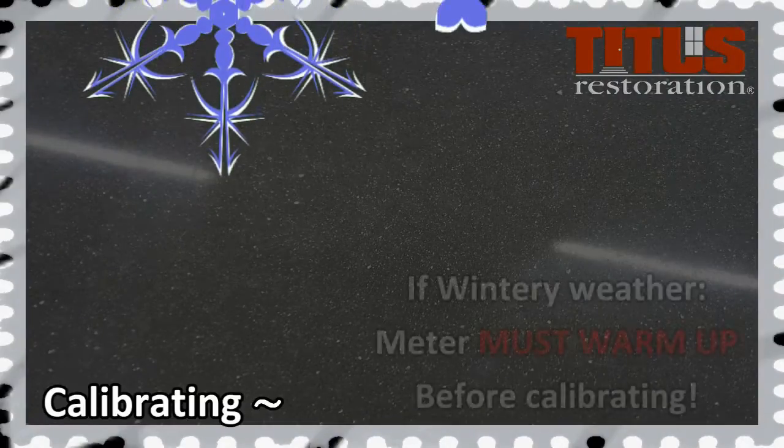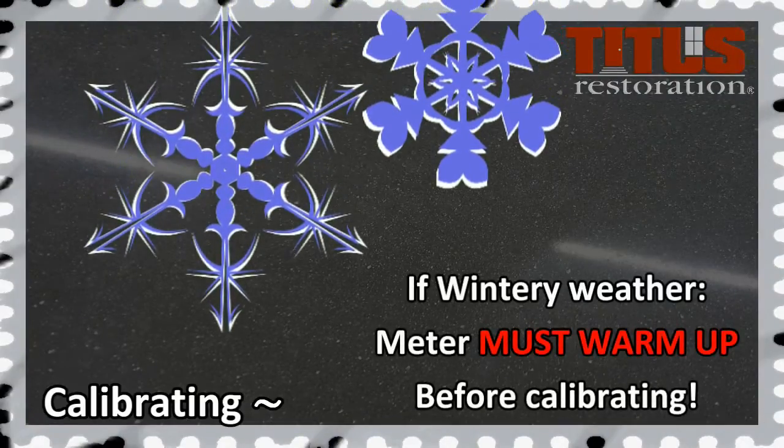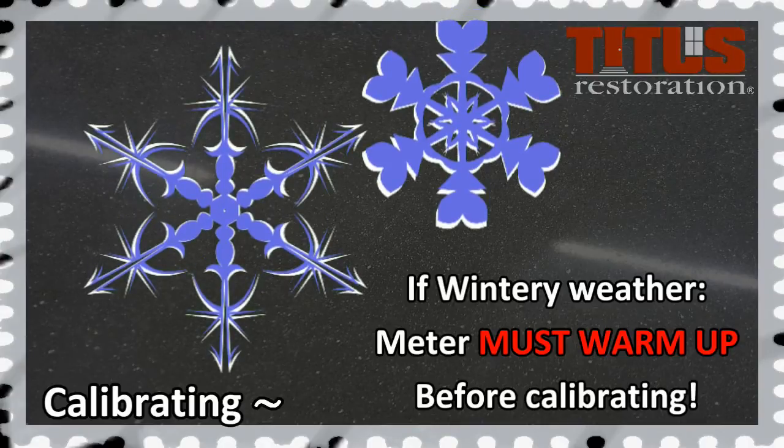Operational tip: During the winter or when it is cold, you must let the gloss meter warm up inside before trying to calibrate.